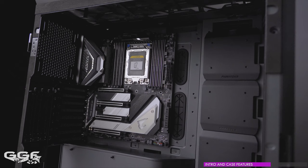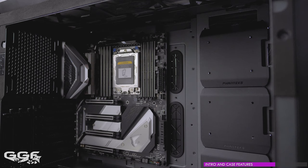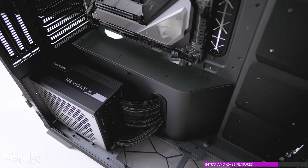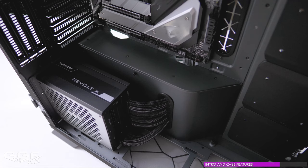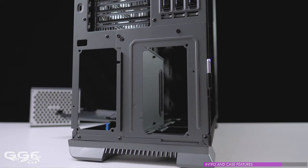Moving inside the chassis, motherboard support goes up to SSI-EEB E-ATX all the way down to Mini-ITX, and for the secondary motherboard location only Mini-ITX is supported. Cable grommets can be found along the 24-pin side and also down in the secondary motherboard location for that ITX system. If you're using a PSU in this location instead, this grommet will feed your cables to the back of the chassis.